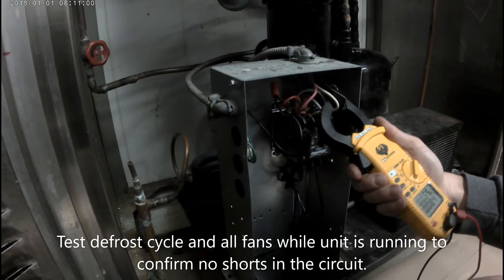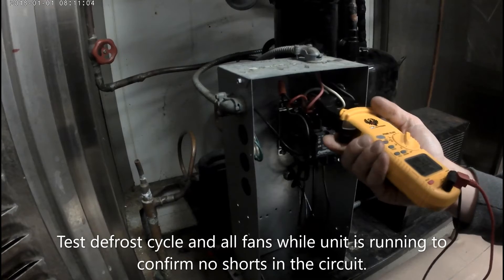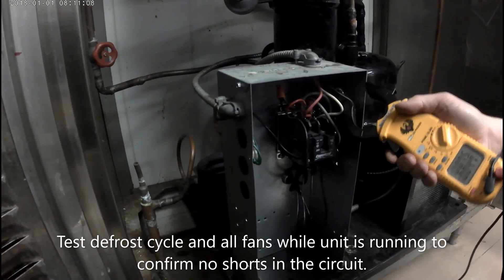Lastly, I'm going to test the defrost cycle to make sure there's no shorts in there. And I'm going to make sure all my fans are running to make sure there's no short circuits anywhere else in the circuit.